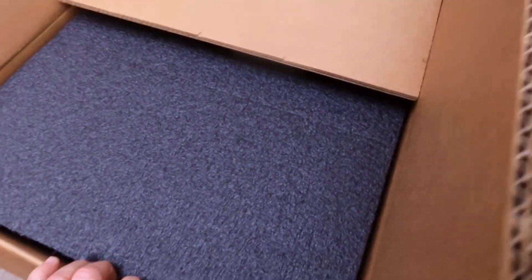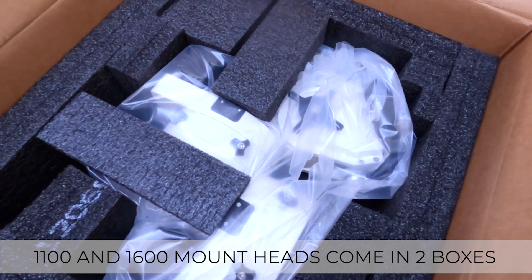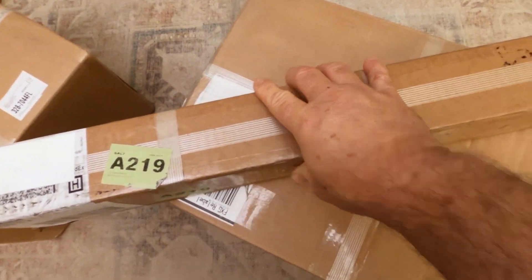In this box should be the mount head. Sure enough, this is a Mach 2 mount head, very nicely packaged. This long, narrow box is the counterweight shaft.